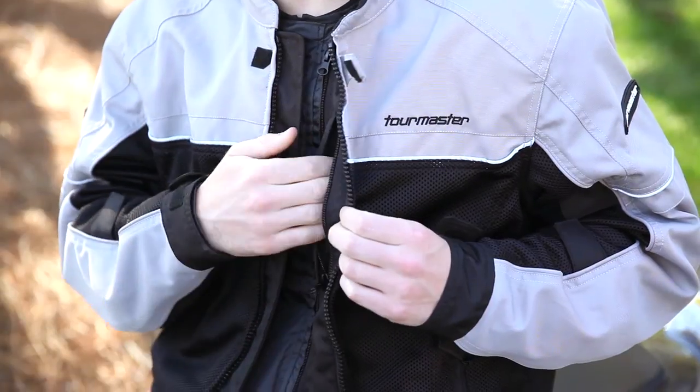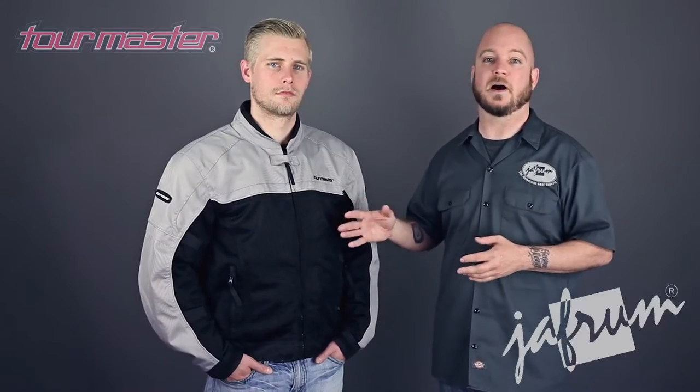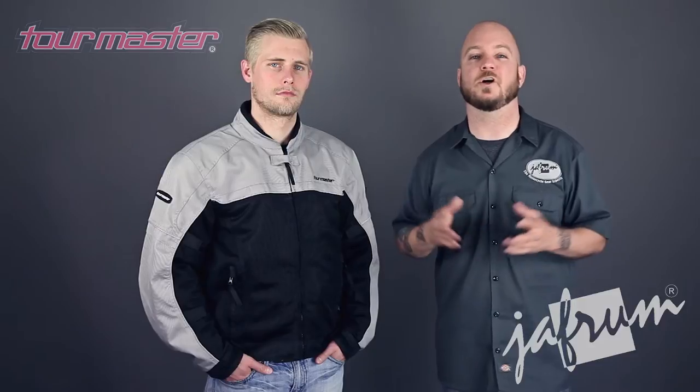If you unzip the zipper, you can see a hidden pocket. Remember, this isn't a waterproof pocket, so not the ideal place for your electronics in bad weather.